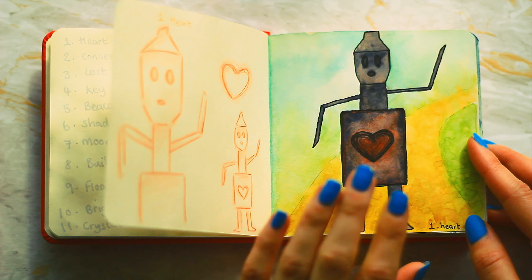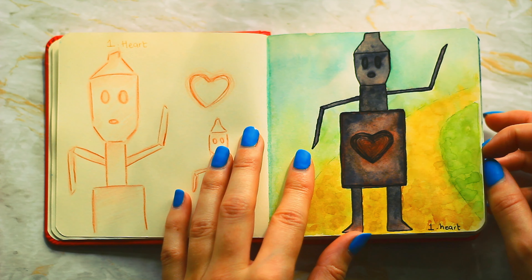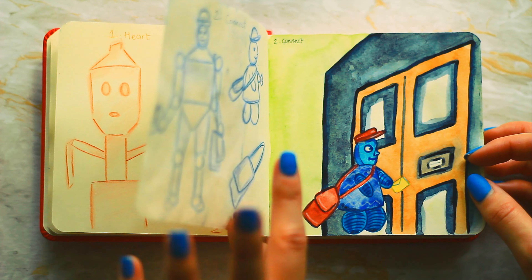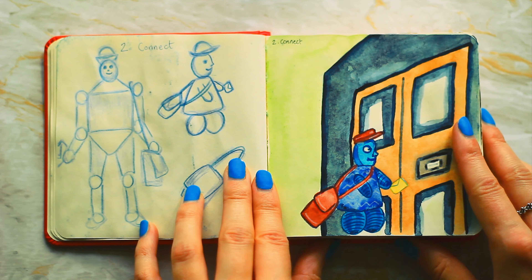I decided to do like the tin man from Wizard of Oz but in my own kind of take. I wanted to do a really simple style and I'm quite happy with how it turned out. The next prompt is connect.